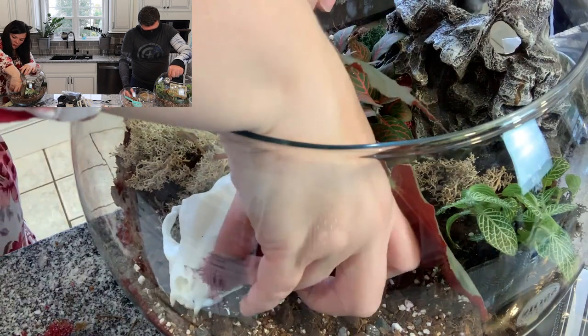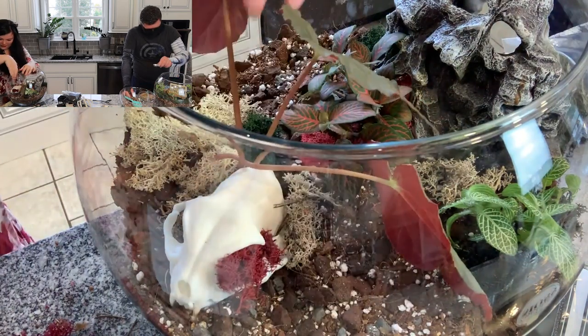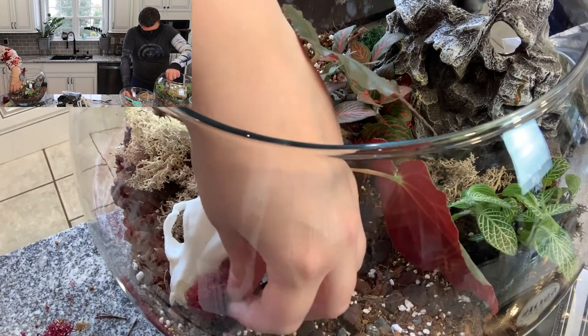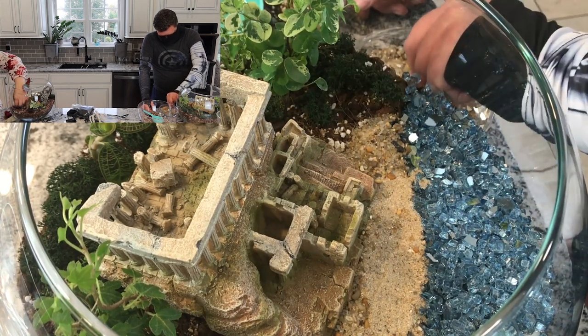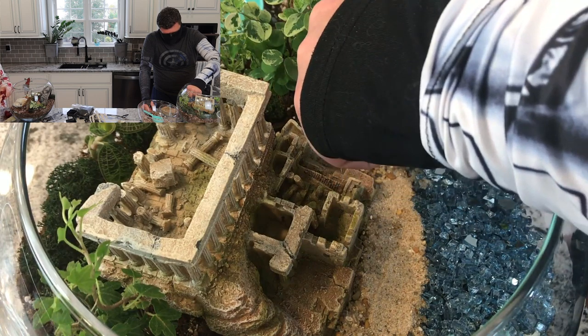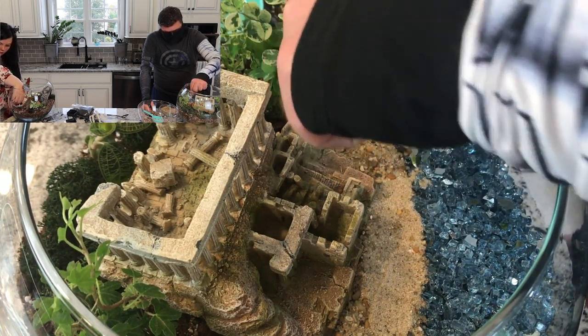I like this because you can just kind of imagine how people would live in this little space — if it wasn't ruins, if it was still standing. Maybe if you were to visit the ruins. Now for Halloween purposes, the ruins have ghosts that'll kill you if you visit.